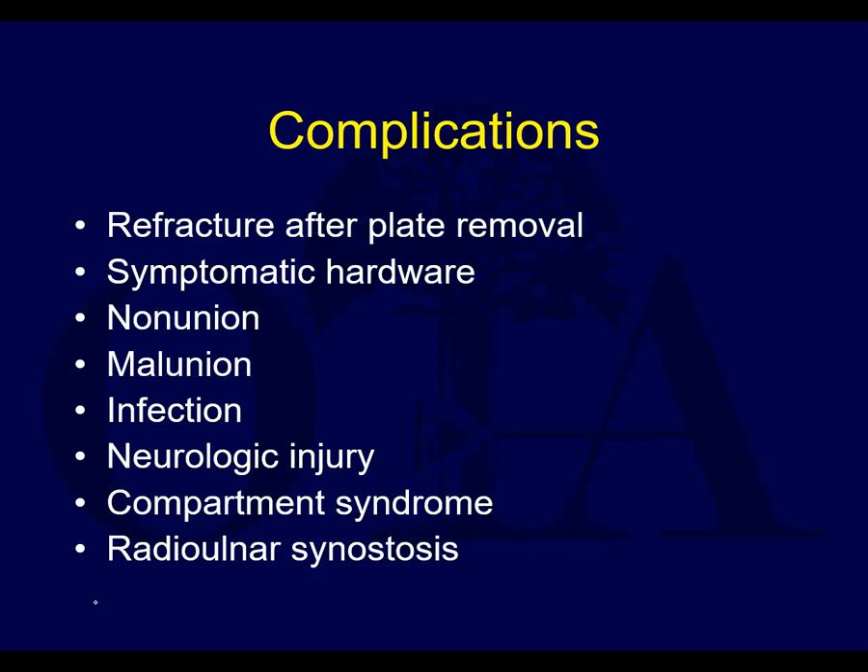Some of the complications of note are: refracture after plate removal, symptomatic hardware, nonunion, malunion, infection, neurologic injury, compartment syndrome, and radio-ulnar synostosis. A couple of these are particular to the forearm and are especially important to be aware of.